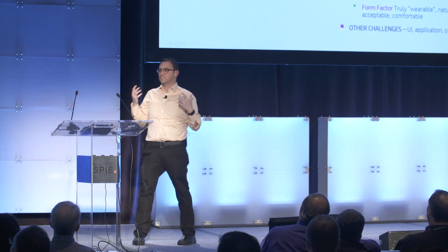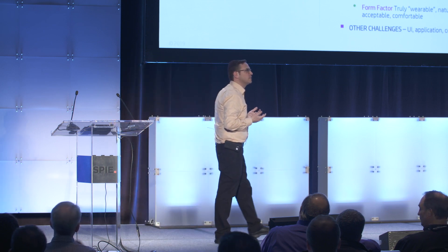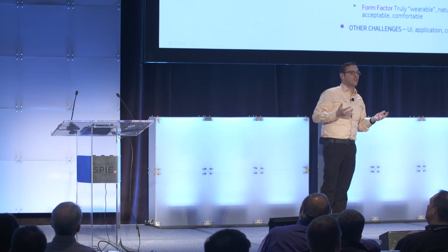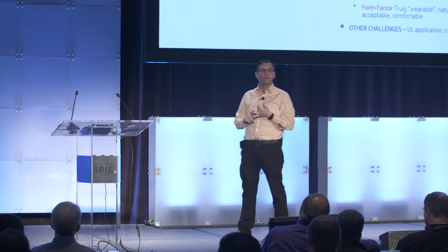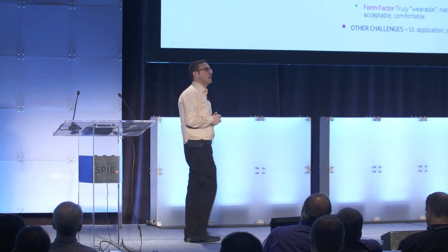We're talking about devices that are going to be mobile. And mobility, by definition, means the consumer is going to be everywhere. You cannot control the fact that, hopefully, they'll be outside using these devices — in rooms where there's sunlight pouring in. So brightness is a major parameter that needs to be taken care of.